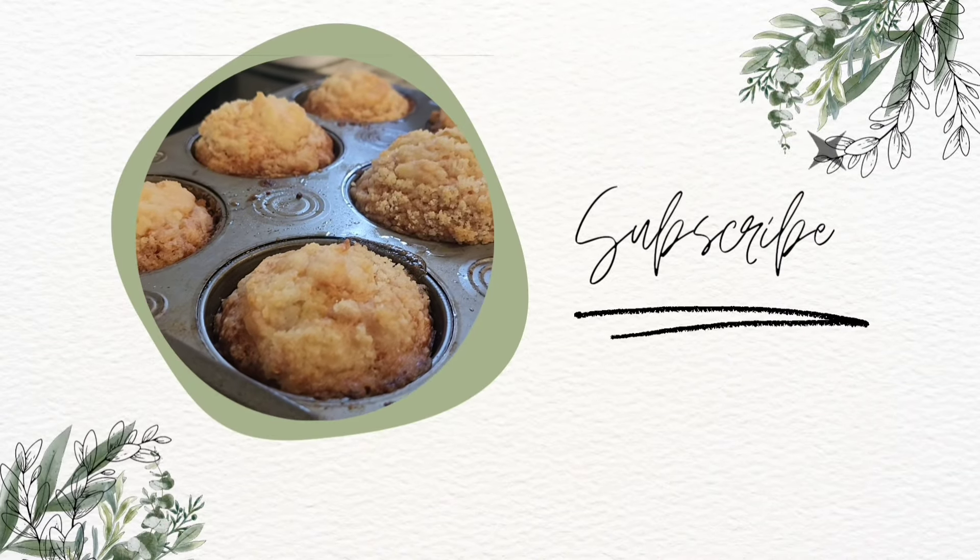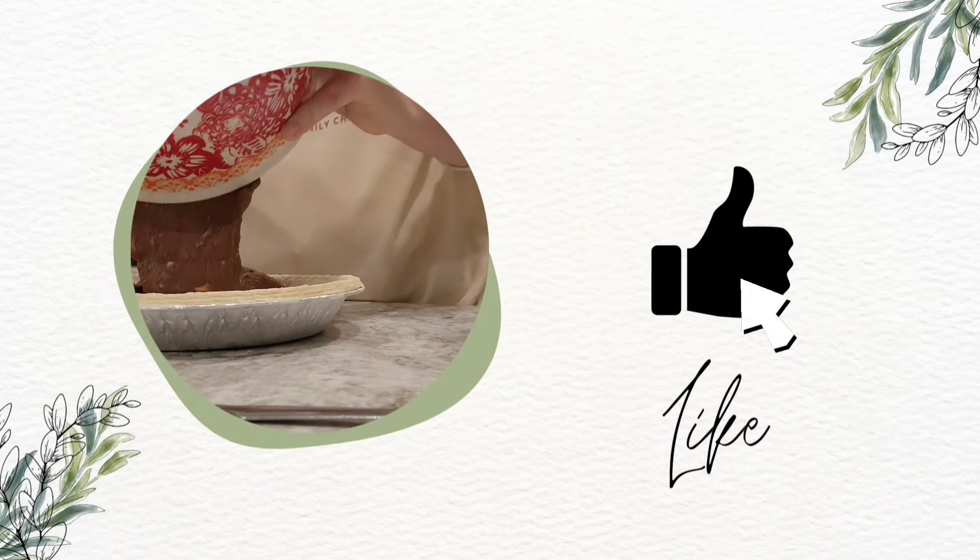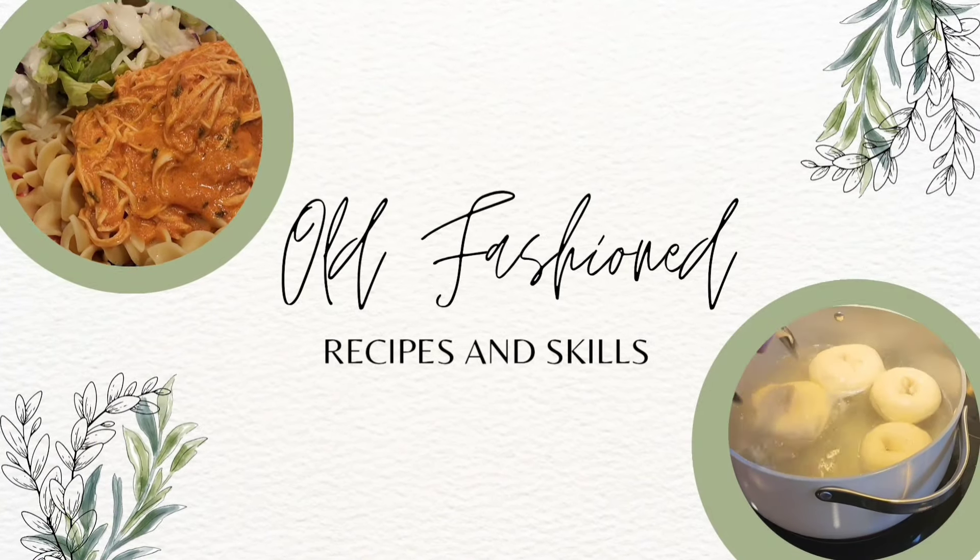I'm Tiffany and this is From Momaw's Kitchen. This is where I get to share with you the old-fashioned recipes and skills that I learned from my Momaw in her kitchen.